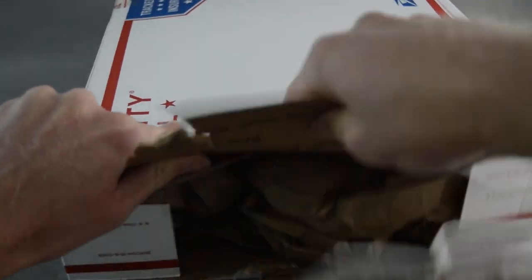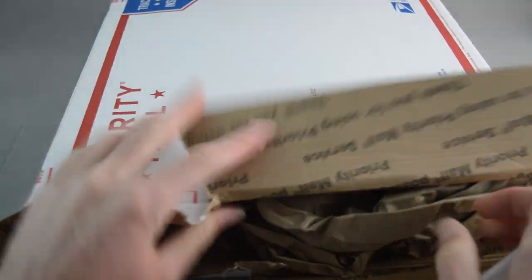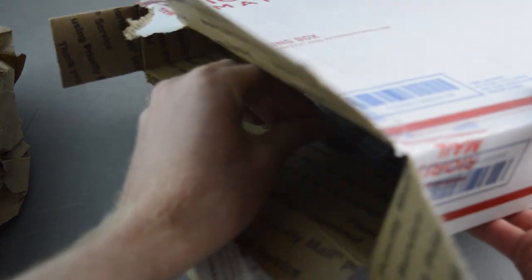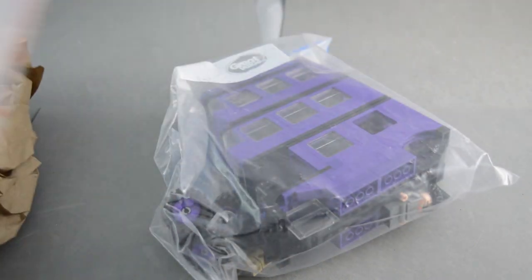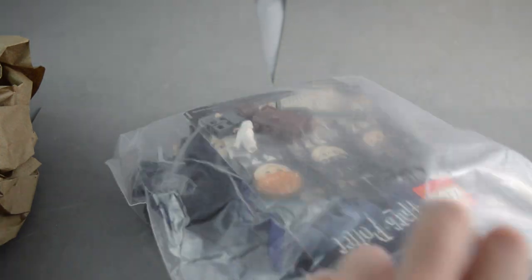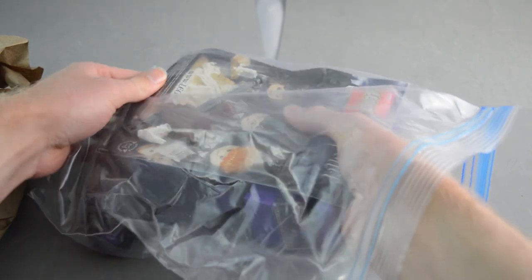Alright, we finally got it open and we're going to see what we have inside here. It was a good deal — I think it's a very good deal because it comes with a couple of minifigures that aren't actually from the set. We have the Night Bus right off the bat, and a couple of other minifigures that are pretty rare and that I actually needed for a set that I already have.